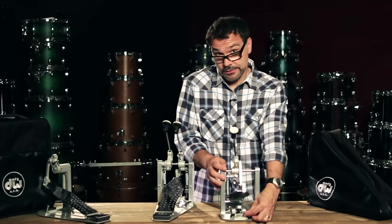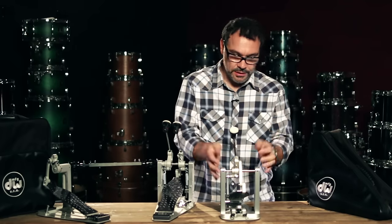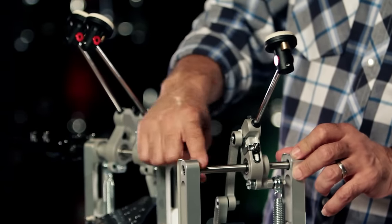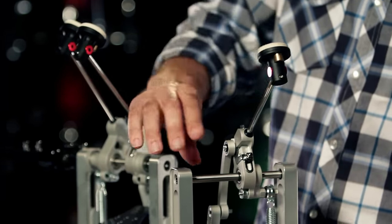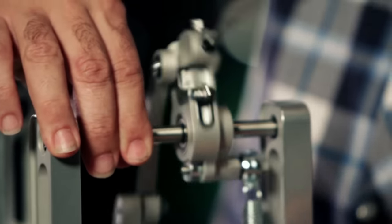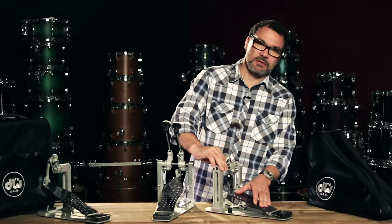This is great also for double pedals, where sometimes you want to have the two beaters kind of off-center or centered on the bass drum. Both MDD pedals feature a floating cam — you may be familiar with the floating cam from the 9000 series of pedals. The cam is actually not attached to the shaft of the pedal like on traditional pedals. When you isolate this part and press on the pedal, you can see that it moves independently, giving you a very fluid, lightweight motion.